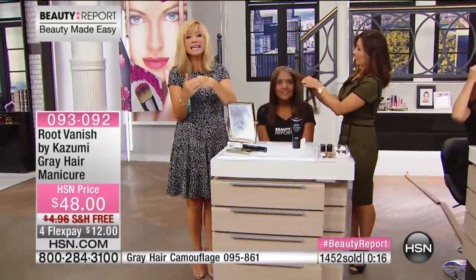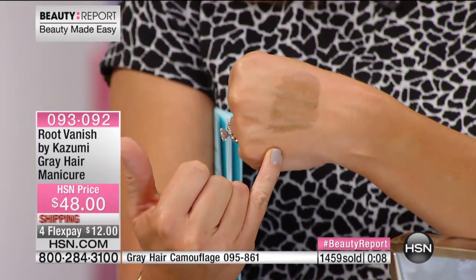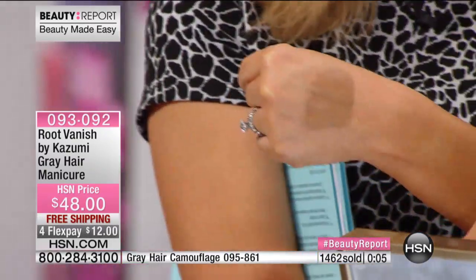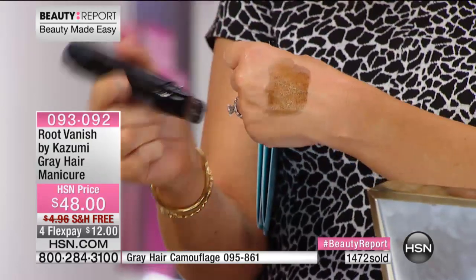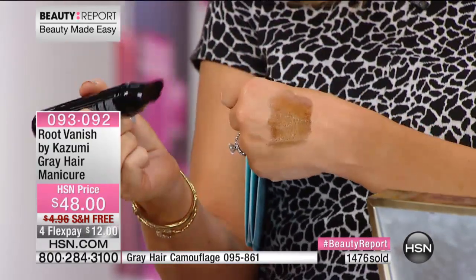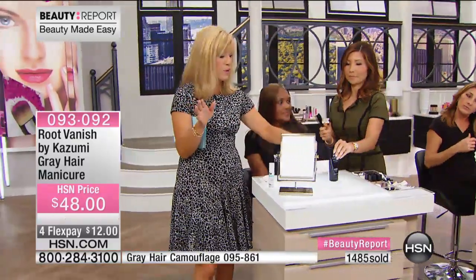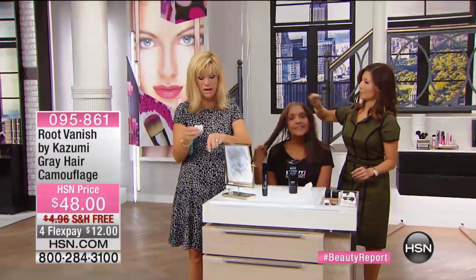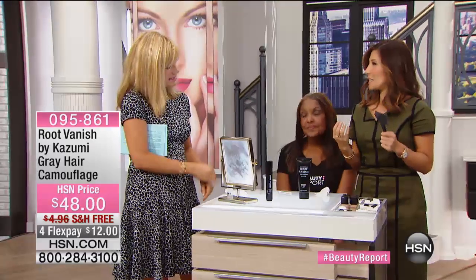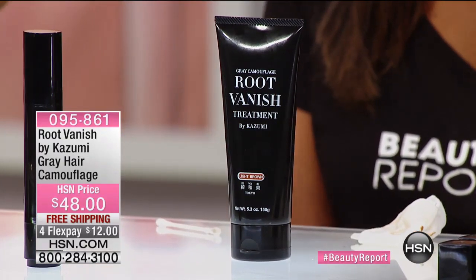Once it dries it's on there. It's Root Vanish and it smells amazing. Once it dries it's like a lip stain or a cheek stain — once it dries it's set. You just choose your color. The colors might look a little darker when they come out than what you'll see in your hair, so don't be alarmed. We've got a lot of you ordering while we're very busy. It does have nice stain power — the more you use it the more stain you build up.